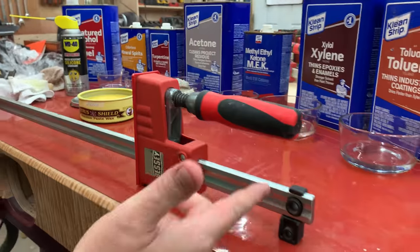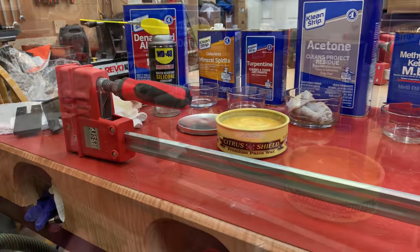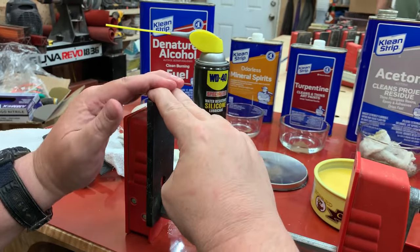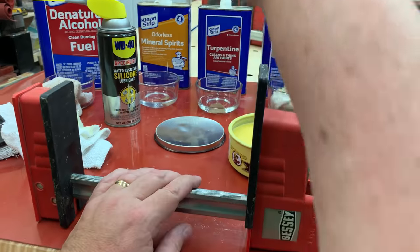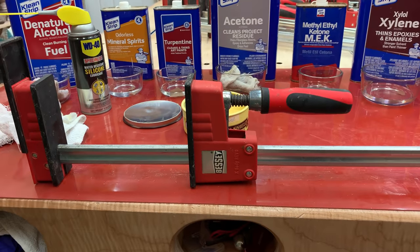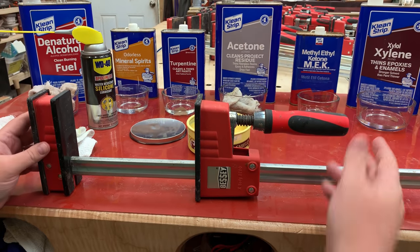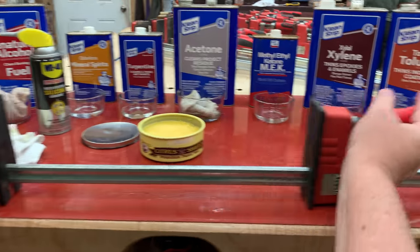That is a remarkable difference over what it was just 10 or 15 minutes ago. In fact, after doing this to old clamps, you'll find that if you follow this same procedure, these clamps actually move considerably smoother and faster and easier than they do when they're brand new. It also really makes them much more of a delight to use, and you don't mind reaching for clamps when they're easy to use. When they're tough to use, sometimes you reach for a cheaper clamp in the shop, and that's really not what you should be doing.